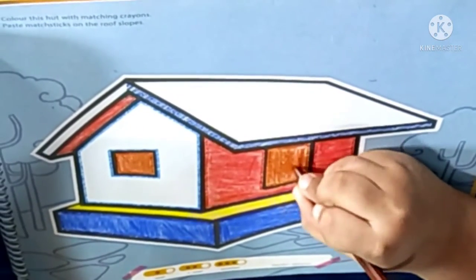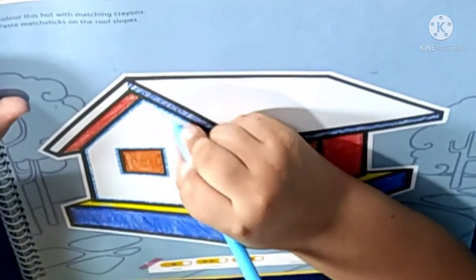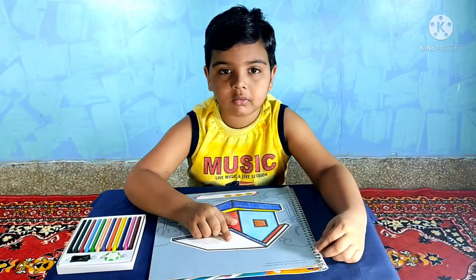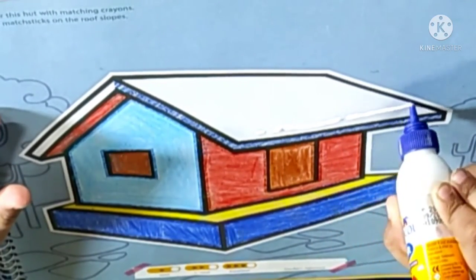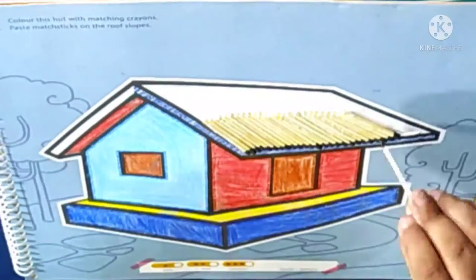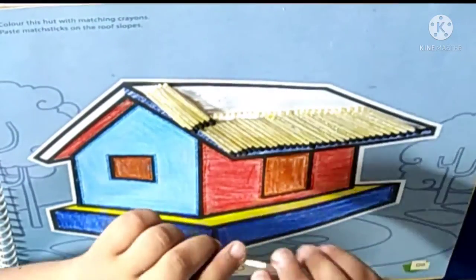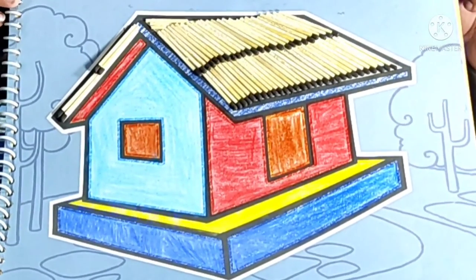Now we will do a new activity. This completes your heart which looks real.